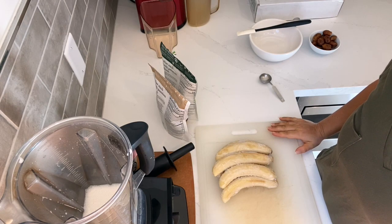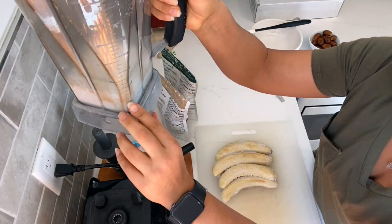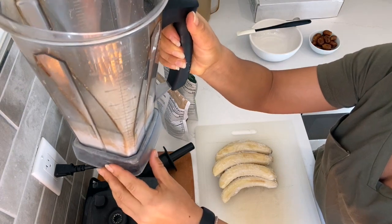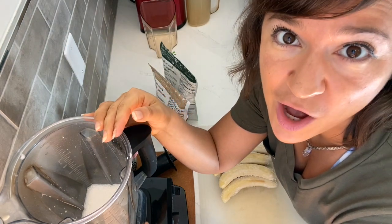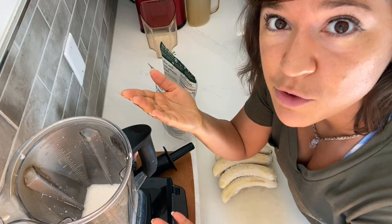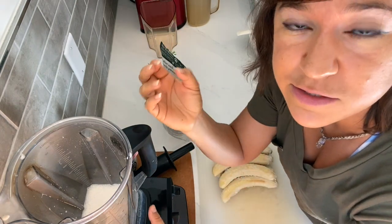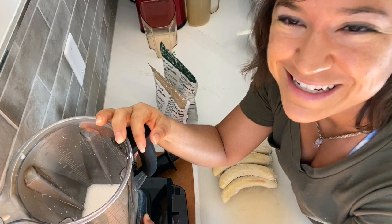Everything is going into our handy dandy Vitamix. We've got about a cup and a half of homemade almond milk already in the Vitamix — I just made it, check out that recipe video. You could use a cup if you want a thicker nice cream texture, or more like two cups if you want a super frosty almost milkshake texture. Play around with the amounts and find what you like.